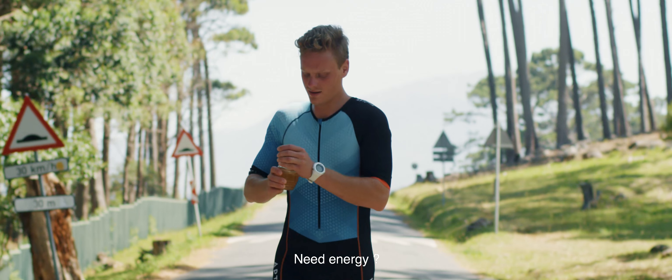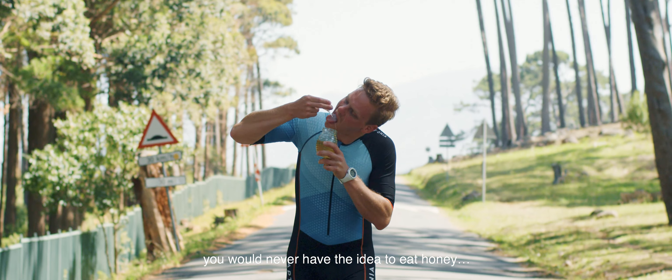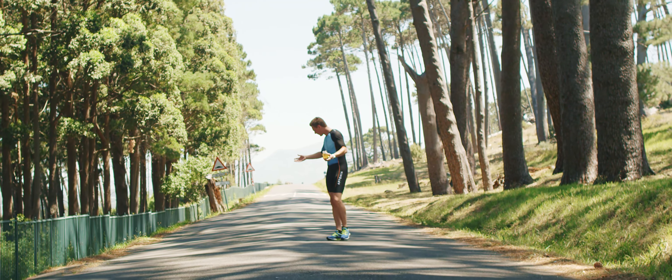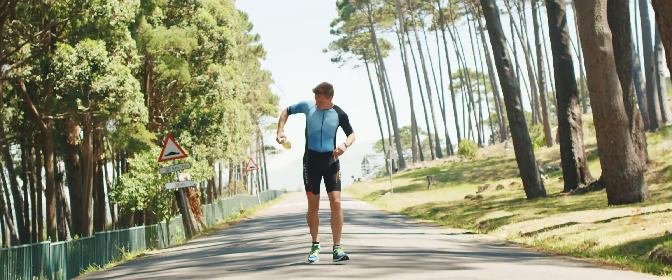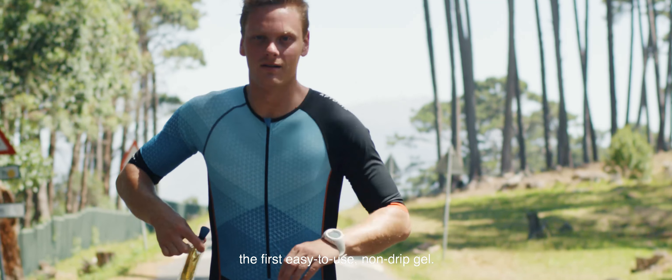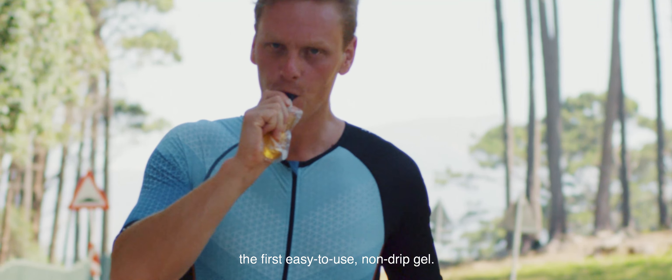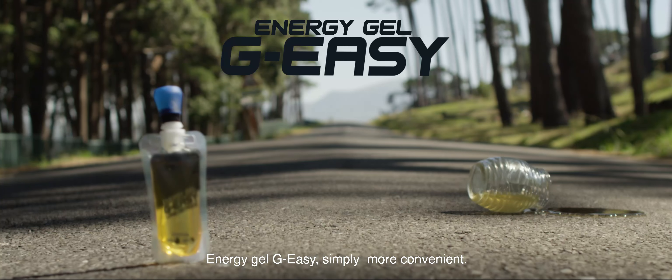Need energy? When you're running, you would never have the idea to eat honey. That's why we designed the Energy Gel Jay-Z. The first easy-to-use, non-drip gel. Energy Gel Jay-Z. Simply more convenient.